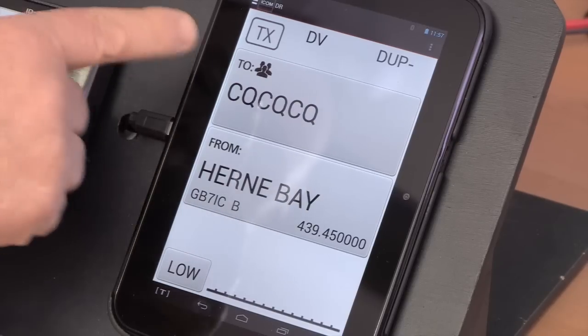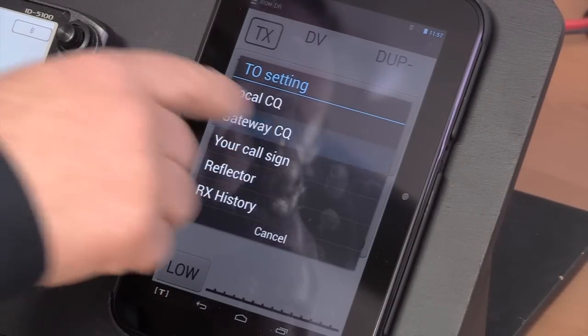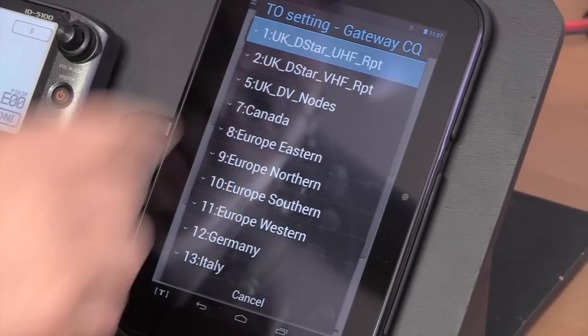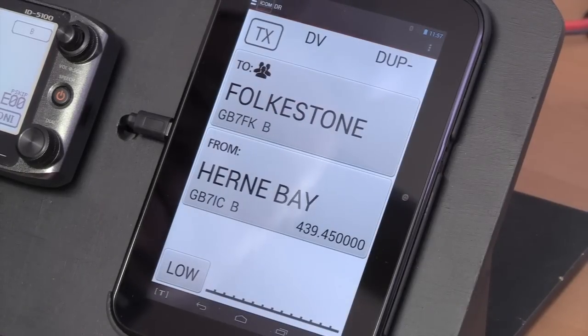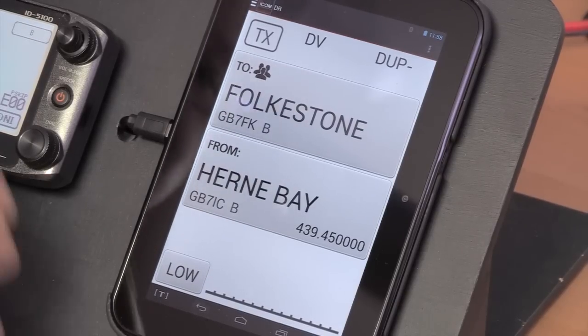If we want to connect with the wider world, how do we do that Don? Well, who do we want to connect to? We use the two — we could connect locally, or we can select a repeater somewhere in the world or UK. So if I wanted to connect to the Folkestone repeater, which is a local repeater, I'll now be connected via Herne Bay but come out of the Folkestone repeater. All the traffic on Herne Bay will be heard on Folkestone and all the traffic on Folkestone will be heard on Herne Bay.